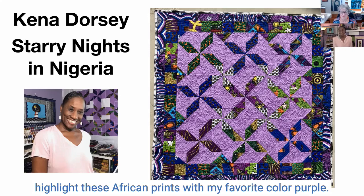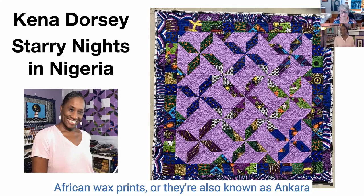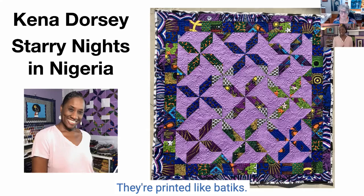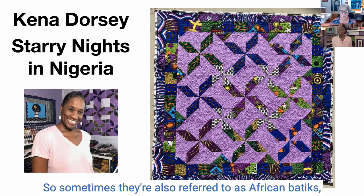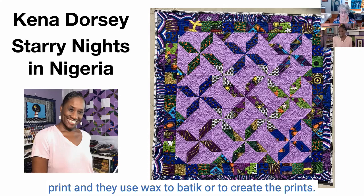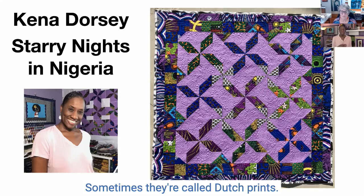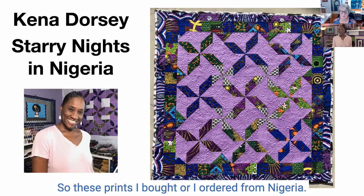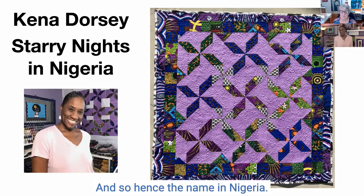You mentioned wax prints — what do you mean by wax prints? African wax prints, also known as Ankara prints, are 100% African cottons. They're printed like batiks, so sometimes they're also referred to as African batiks. They're called wax because of the process used to print them — they use wax to create the prints. Sometimes they're called Dutch prints, sometimes Ankara's. They're regional to different parts of Africa. These prints I ordered from Nigeria, hence the name. I wanted to give homage to the places where I purchased the prints.